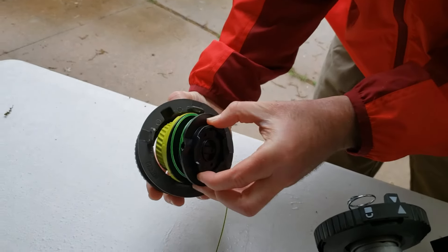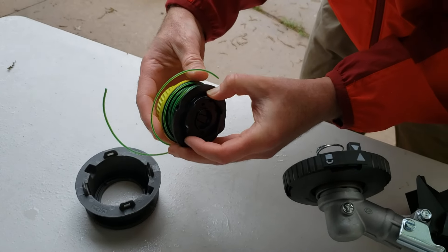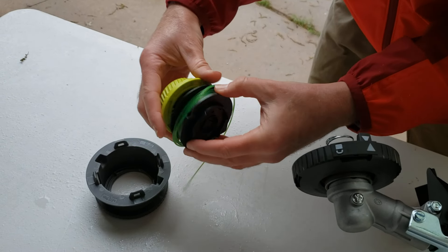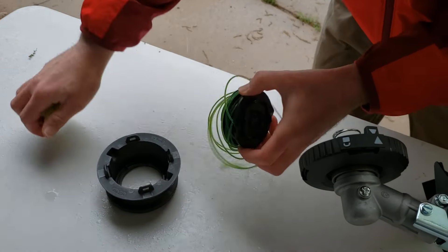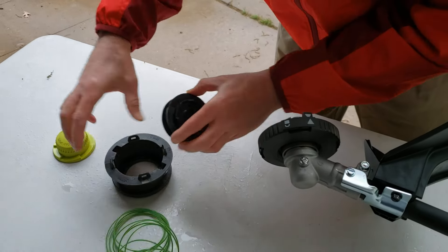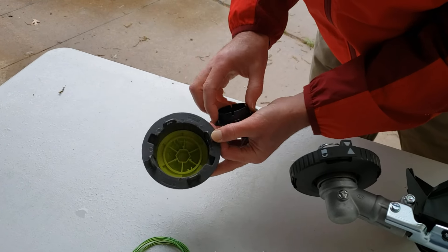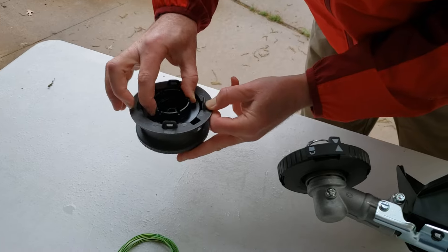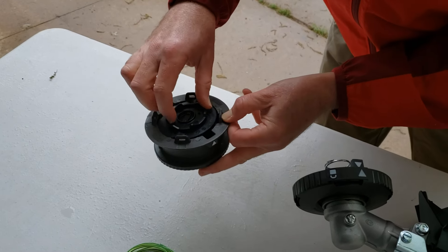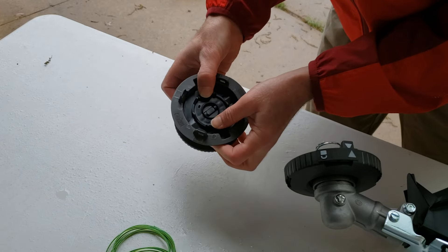Then you'll pull this spool out, and don't worry about losing the parts or misaligning the parts, but at that point you can just pull all the string out and then put it back together. It will only go in one way, so you're going to put that in there, put this in there, put that in there — it's only going to go in one way and you'll be able to feel it's tight.